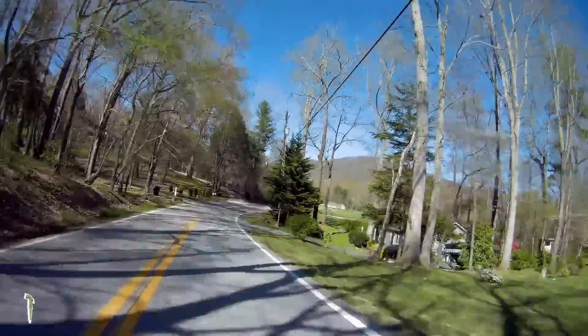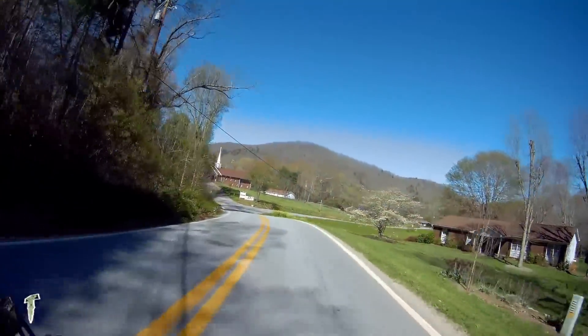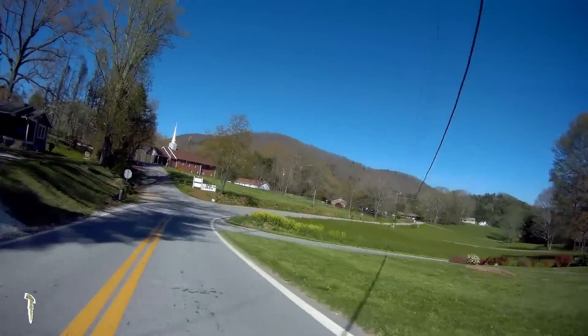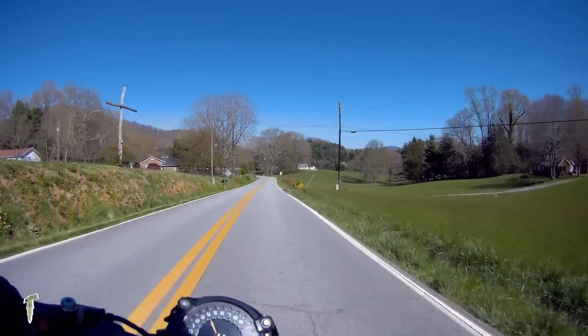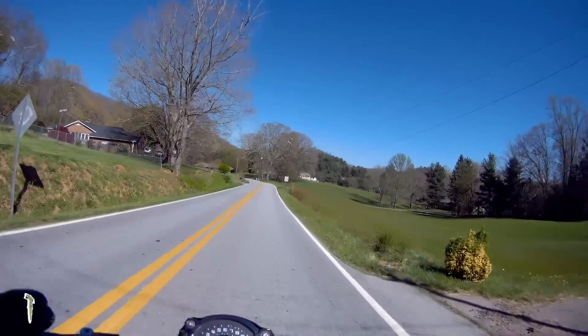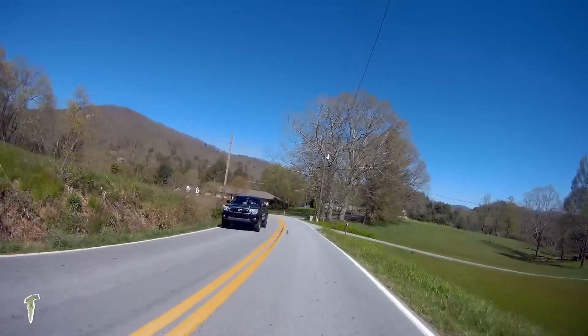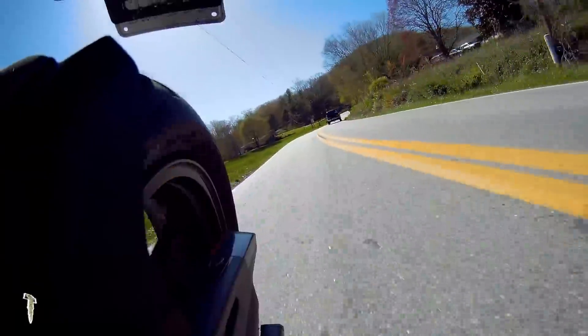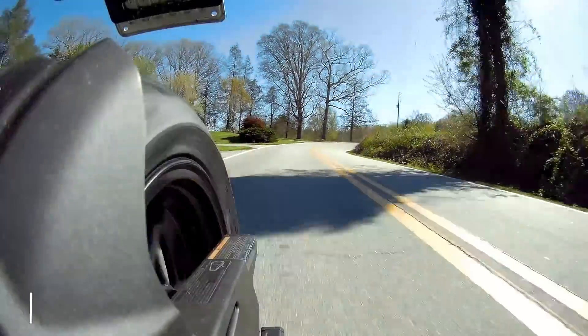Not really going to push the tires too hard just yet. I literally only have like 4 miles on them. But I can already tell a difference just in the way the bike tracks and feels on the roads. It seems like it just wants to follow a line a little bit better.